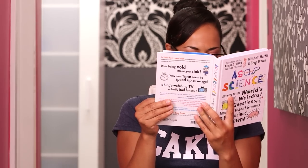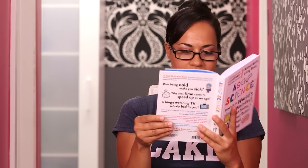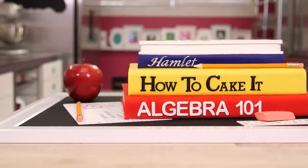What would happen if you stopped sleeping? I don't need to read this — I had a baby! Welcome back to How to Cake It. In honor of back to school, I am making book cakes, which a lot of you have asked for. In particular, I am making the ASAP Science book — this is one of my favorite YouTube channels and this book is so informative. I needed this book in high school so I could have understood science.